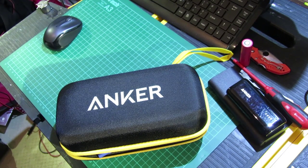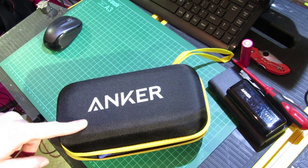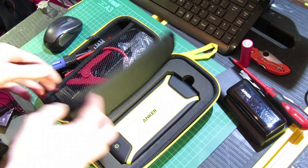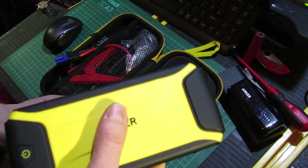Hey YouTube, quick video today. What we're gonna do is just have a quick look at the Anker car starter. It's a small portable battery pack with USB ports so you can charge a smartphone or whatever.